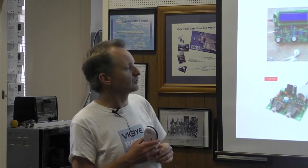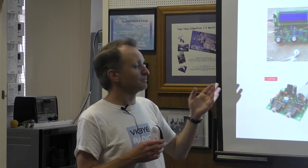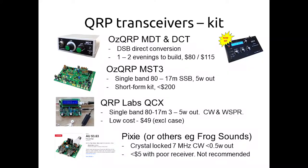Another thing from AusQRP, especially if you've got your own box, is the MST3 — an SSB rig with crystal filters. Again single band, costs a bit more, but the good thing is it draws less current on receive than the FT817. So if you wanted a dedicated rig for SOTA portable operating where you want low power consumption, a good receiver, and SSB capability, that's something to consider.